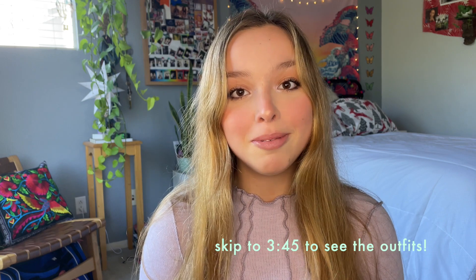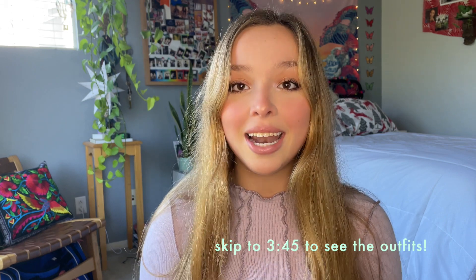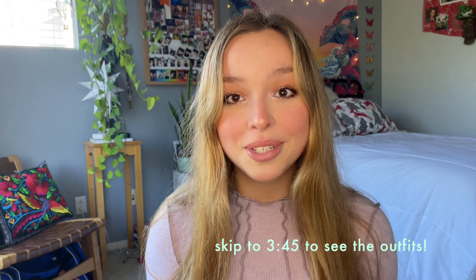Hi everyone, it's Lexi. In today's video, I'm going to be sharing my opinions on my Doc Martens boots, and I'm also going to be putting together a few outfits and ideas on how to be confident and how to style them and how to look super cute wearing them.